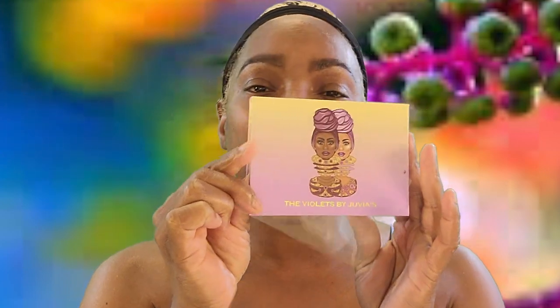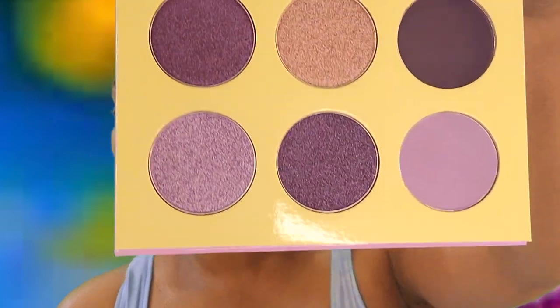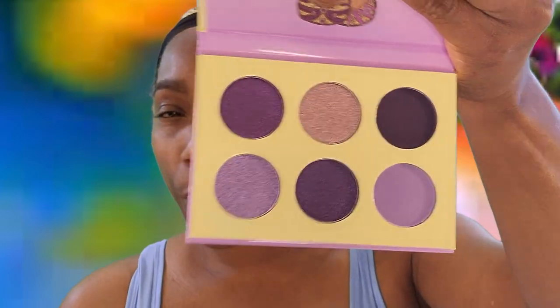Hey, fancy beauties and bows, welcome back to the channel! Today we are gonna work from Julia's place again and we're doing the mini palette — this is the violets.